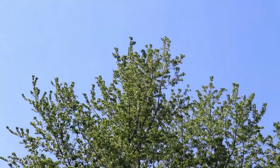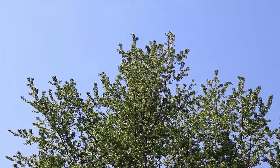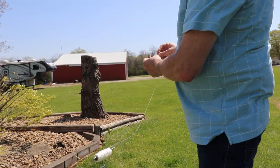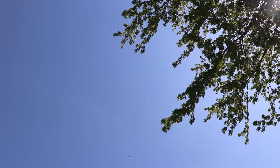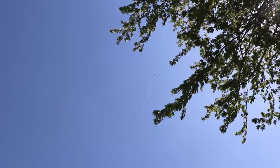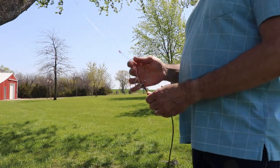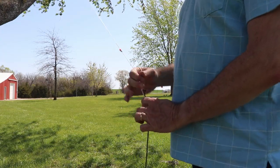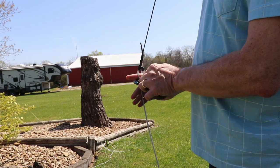That one went where we wanted it to. The line came right over the top of the tree, right where that bird's pointing it out. Unfortunately, I couldn't get the bird to take it up there for me. I use a very light fishing line, so first I'll pull a nylon twine back up over to the center of the tree. Next, I'll pull the camo paracord back over to the outside. Finally, I'll pull the steel cable back up and over using the paracord.